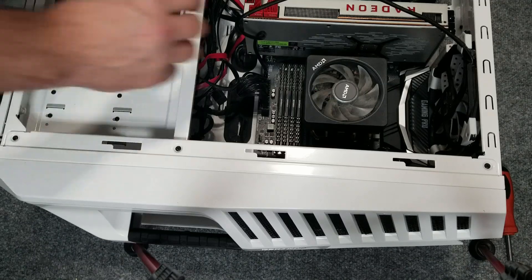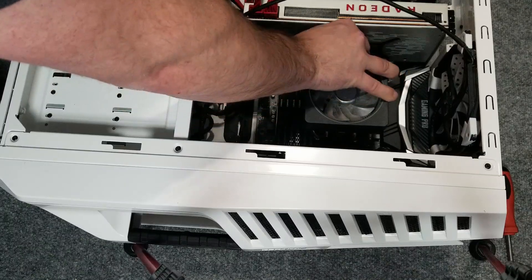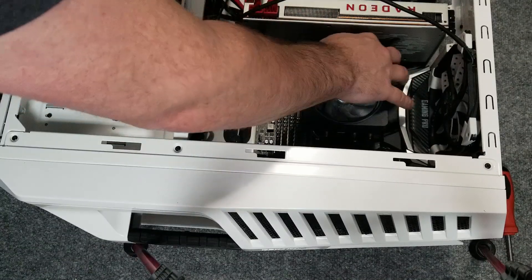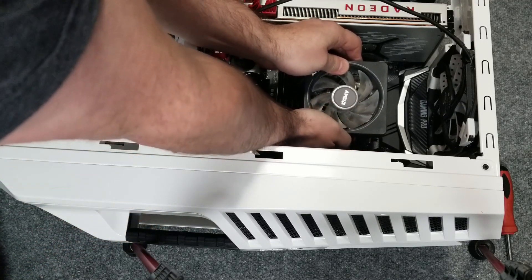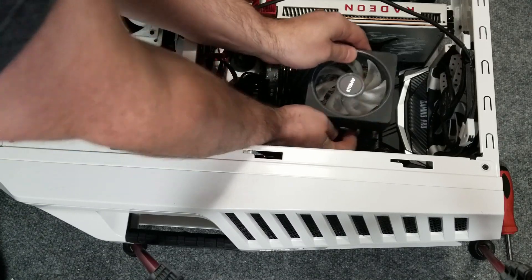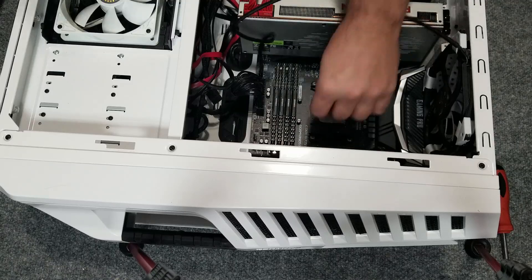We're going to install the Noctua NH-D15. This really isn't a tutorial — just showing you the steps. We've got to undo the latch on the side of the AMD stock cooler and then unlatch the other side, which doesn't have a lever, making it a complete pain. But eventually you'll find the right angle and get it off, as well as unplug the fan cable from the motherboard.